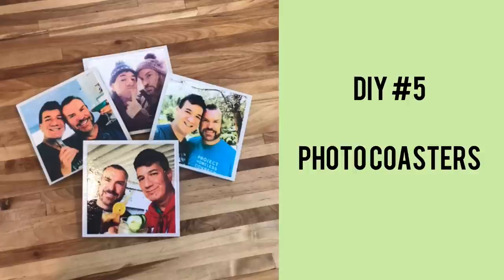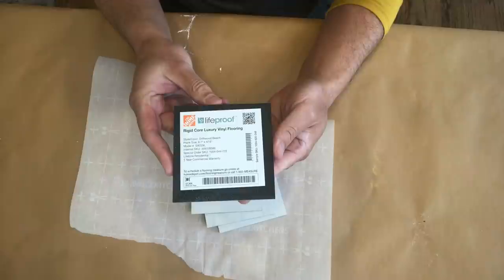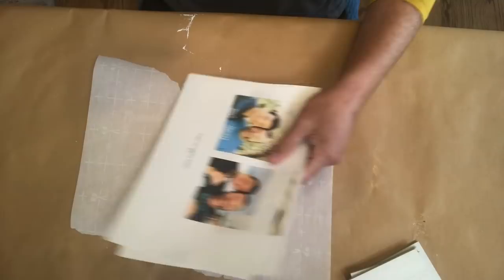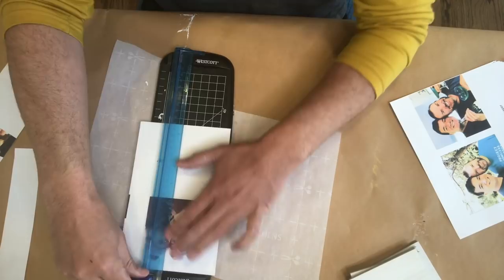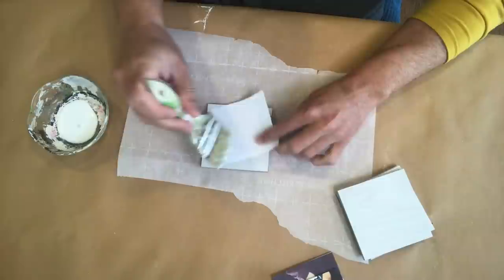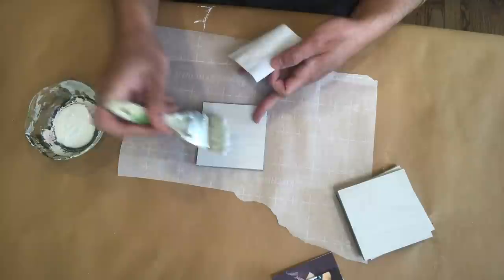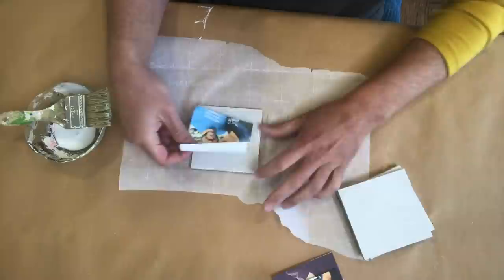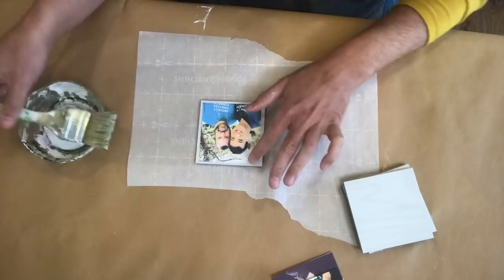Our fifth holiday DIY project is maybe the simplest one yet — a set of photo coasters made from little tiles I got from Home Depot. These are free flooring tiles and what I love about them is that they come in a variety of colors but are all the same square shape, which is perfect for making coasters. I'm going to take a series of four images and cut them up so they'll fit perfectly onto each of our coasters. Using some decoupage glue, I'm going to apply a thin layer to the backs of each of the photos as well as to the surface of the tiles, and after laying down the photo, also apply more decoupage glue to the tops of the coasters for added protection.